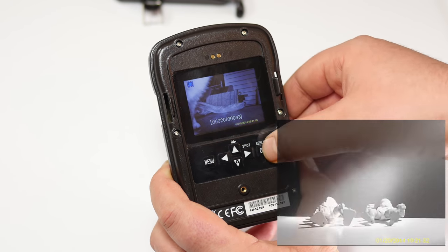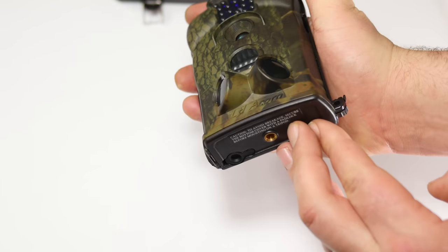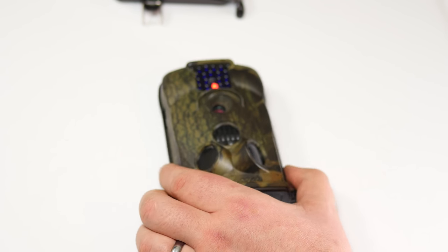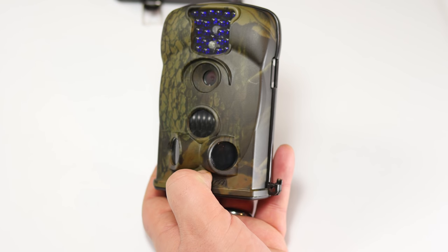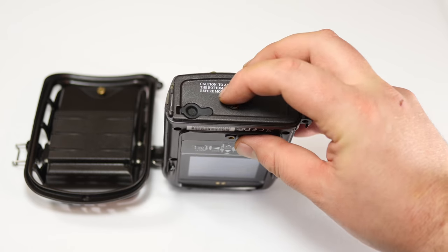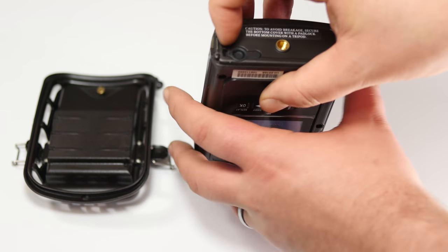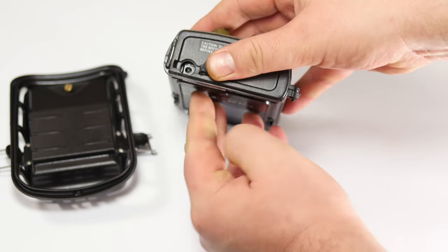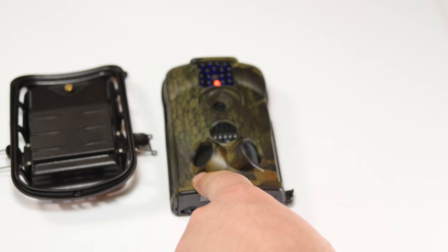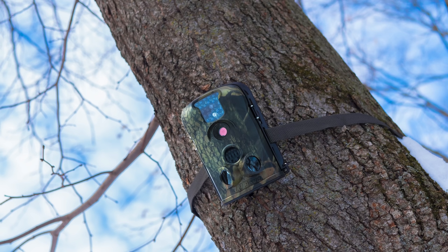To set it up, just flip open the bottom, slide the switch to on, and it will blink for about 10 to 12 seconds, then go dark — that means it's recording and will trigger any time it senses motion. On the bottom there's also a tripod mount if you want to use one, and a charging port where you can plug in a wall outlet cord, sold separately. Overall, I'd definitely recommend the LTL Acorns 5210A — it has so many uses and is very easy to set up and check footage later.